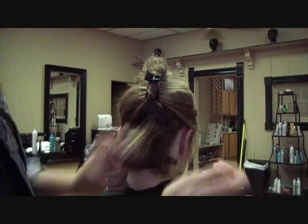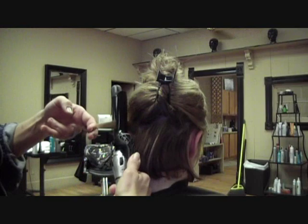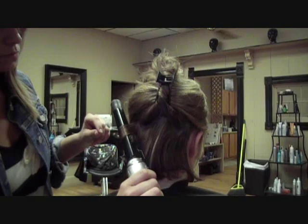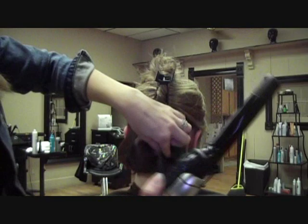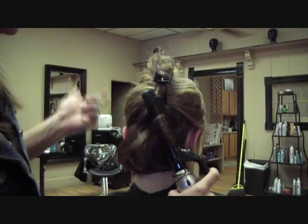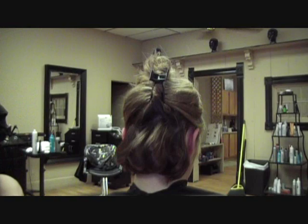Now for this next layer, this is where I'm going to start doing the main curl. I'm going to take about a one inch section, use the clamp, but leave about an inch of hair out at the bottom and roll it up. The shorter your hair is, the worse your curls are going to look at first — and that's okay. I'm not switching up directions or anything like that, though you can if you want. I'm just doing it all in one direction. So there is your first layer.